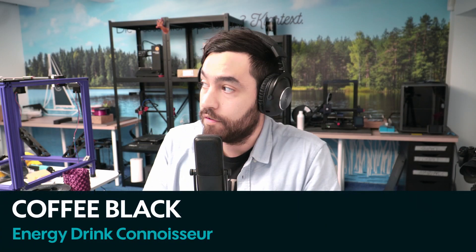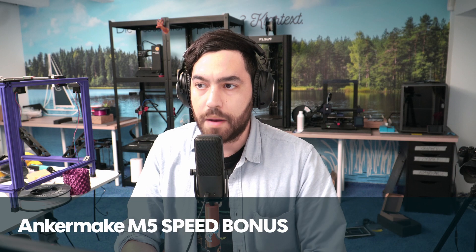Welcome back to another community news here at 3D Jake. I am your host Coffee Black, speaking to you from my office in sunny Graz. It's been an interesting little while in 3D printing — quite a bit has happened, so let's start from the beginning.